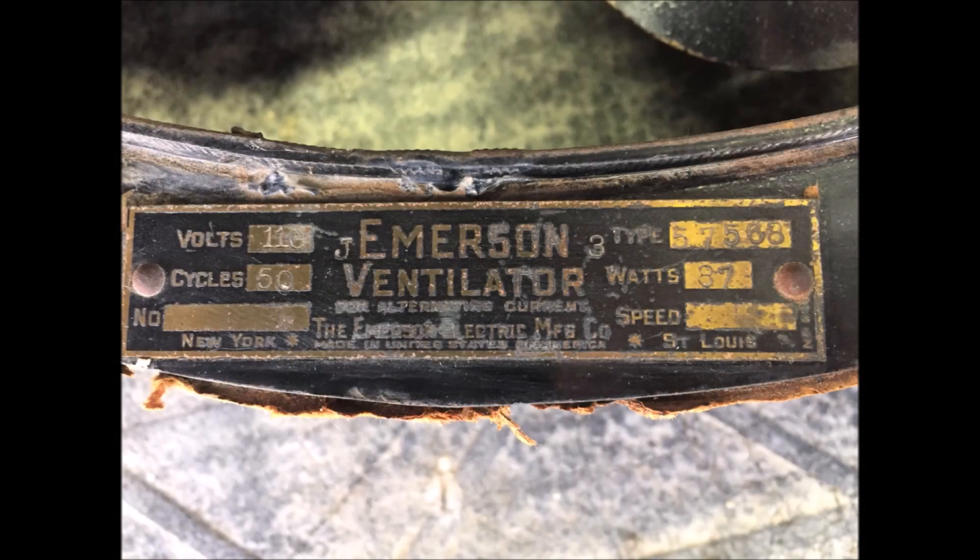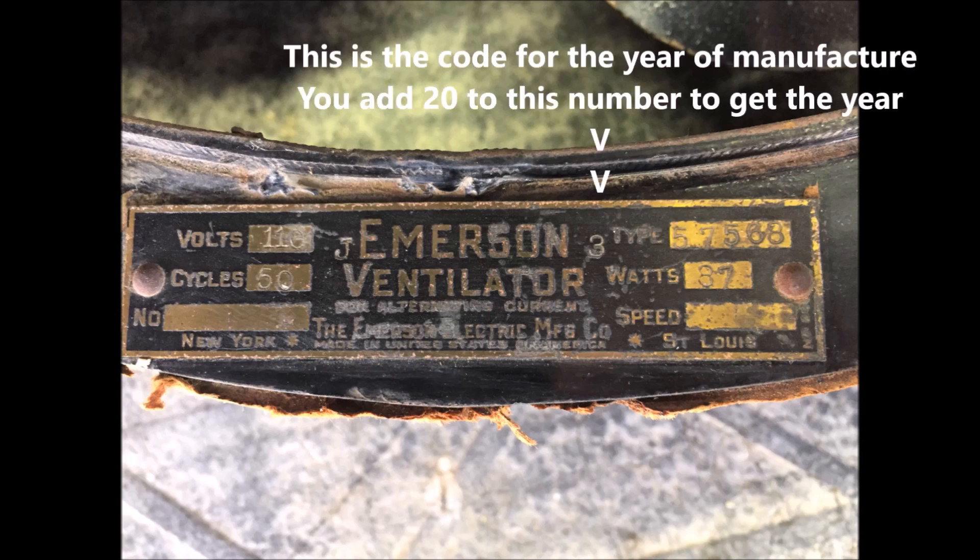Looking at the data plate, it looks like this fan was made in 1923, based on that 3 next to the Emerson name.